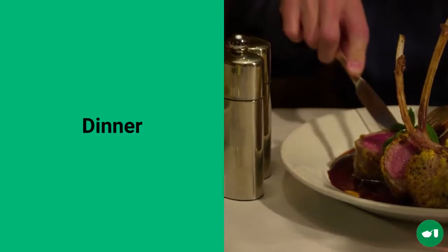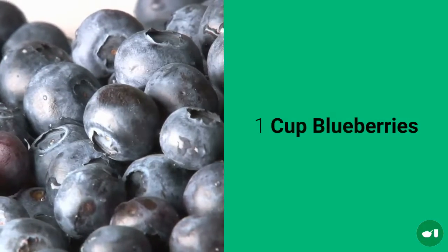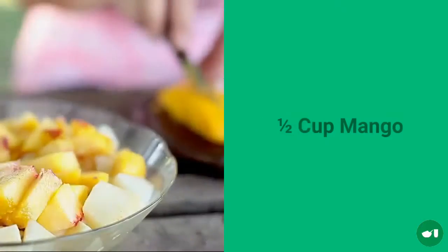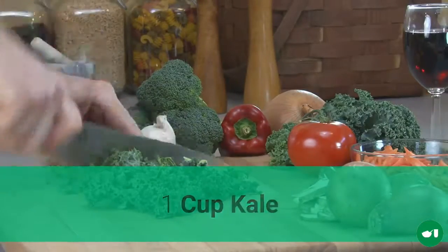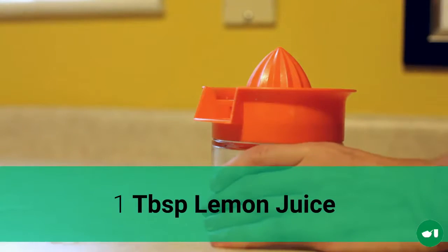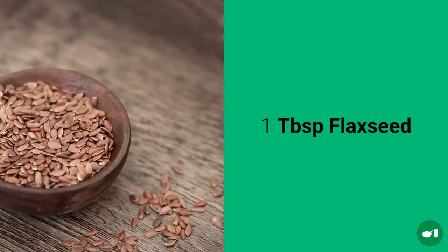And then for the dinner drink you will need 1 cup of coconut water, 1 cup of blueberries, 1 half a cup of chopped mango, 1 cup of kale, 1 tablespoon of lemon juice, 1 quarter of an avocado, 1 quarter of a tablespoon of cayenne pepper, and 1 tablespoon of flax seed.